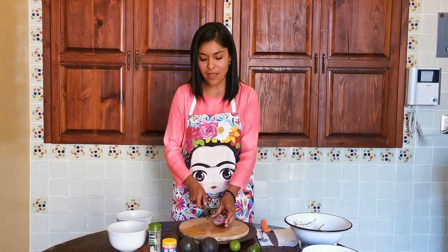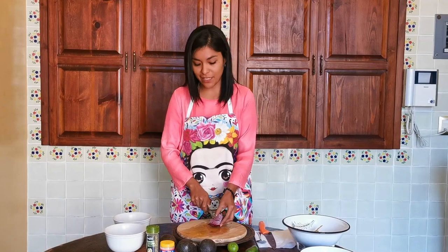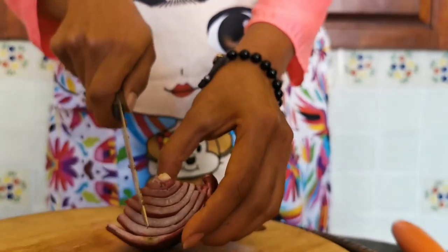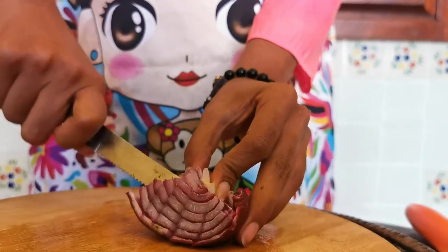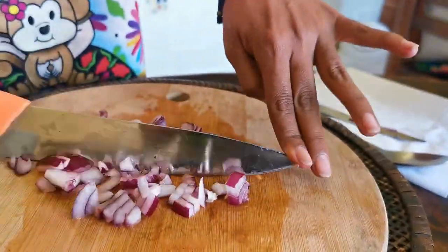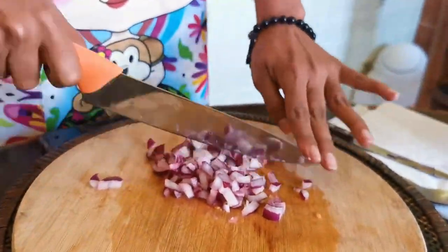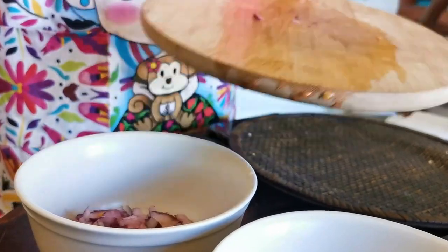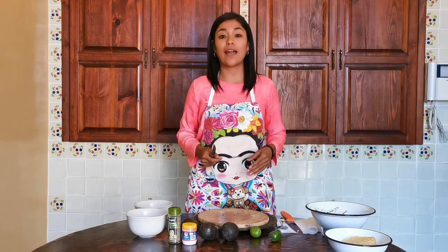Let's continue with our onion. One tip: normally when we cut onion, it's common that we are going to cry a little. So I'm going to tell you what my grandmother did. We cut a piece of onion and we put it on our head. Really? Believe me. This is how we cut the onion so we don't cry. Again, little pieces of onion. Now we have our onion and our jitomate cut. I'm not crying. Why? Because the trick worked for us.